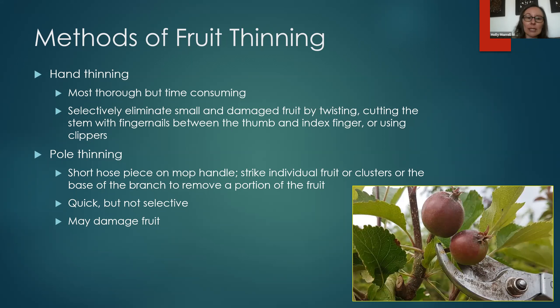Pole thinning is easier when you have a particularly tall tree. You cut a short piece of old hose and push it down on the end of a mop handle or similar handle, then reach up and strike individual fruit, clusters of fruit, or the base of a branch to knock some fruit off. It's quicker than doing everything one fruit at a time, but it's not selective and you could potentially damage other fruit — though it works, especially if your tree is too tall to safely use a ladder.